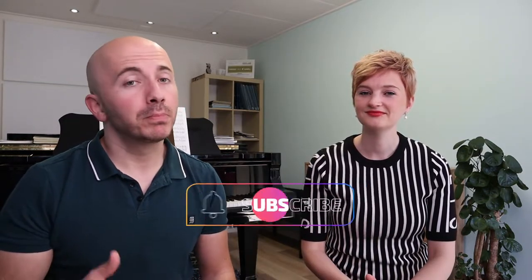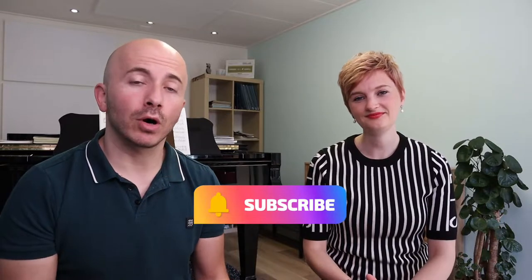Before we move on, for those of you who haven't subscribed yet, please do so because you help our channel grow. Let's get into the three tips. The first thing you have to do if you want to play well on stage is don't start preparing too late.